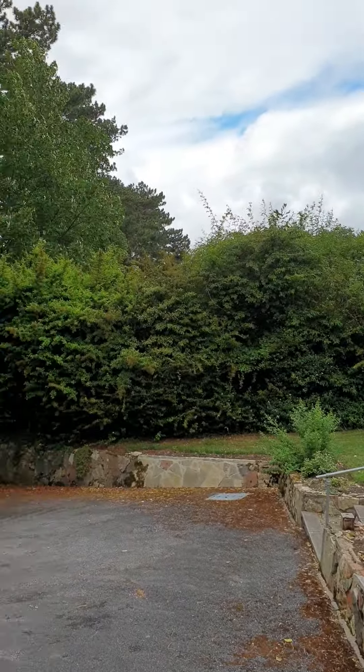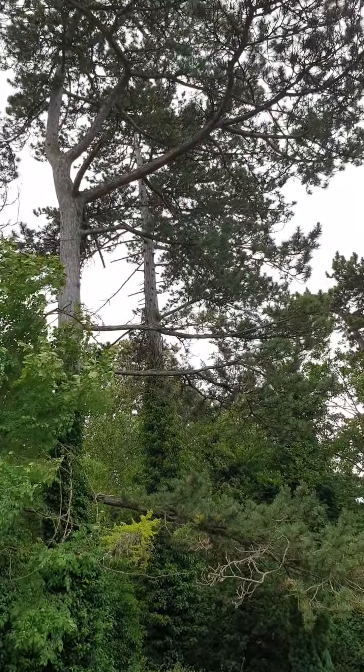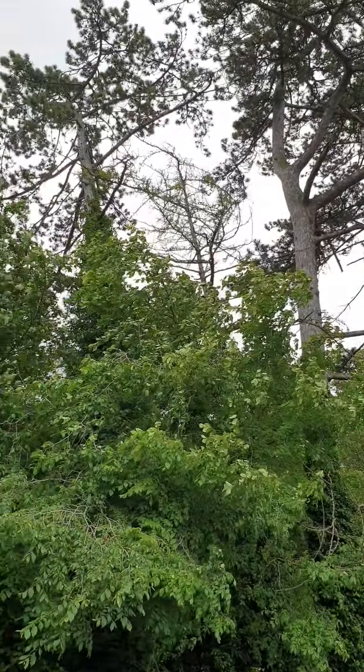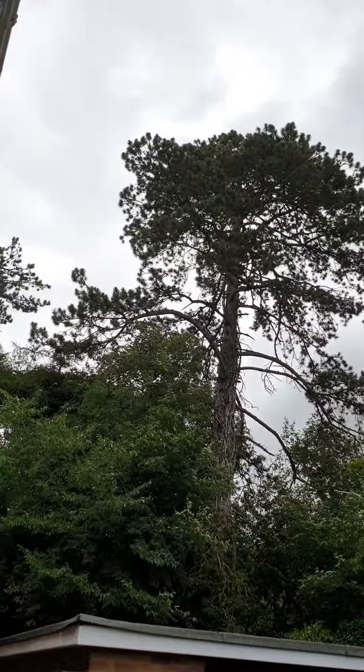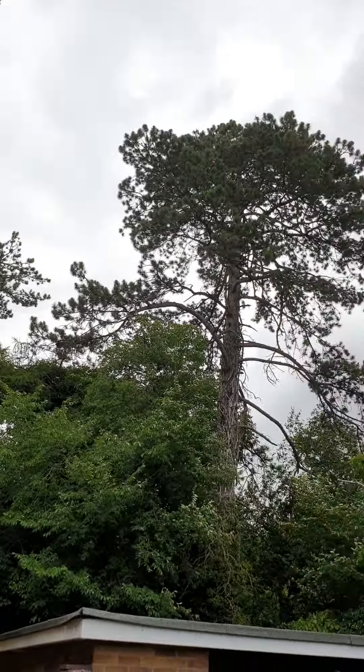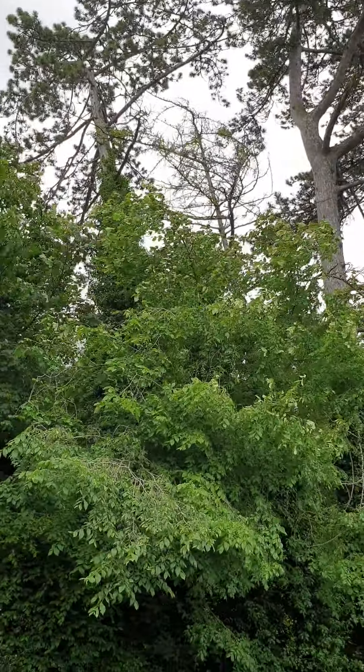Look at the surroundings - with tall trees here on the sides as you can see. Look at the tree. It's a bit cloudy and windy today.